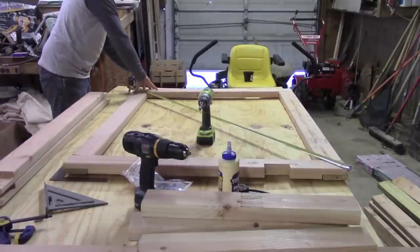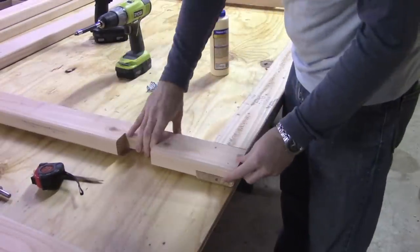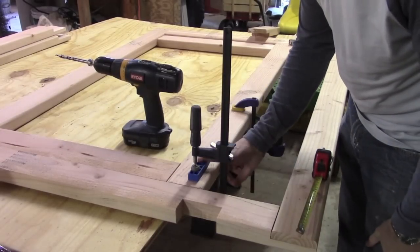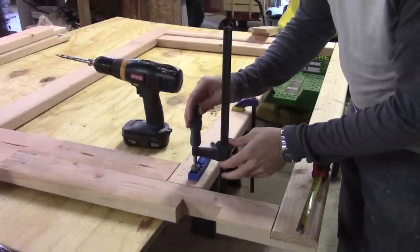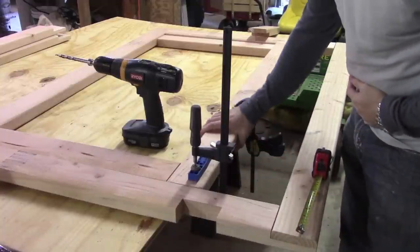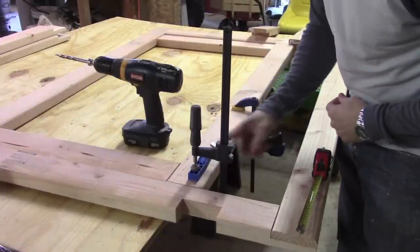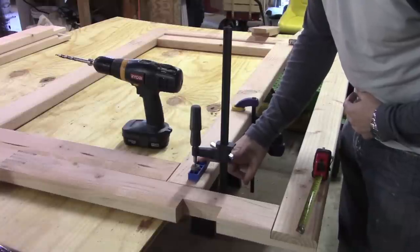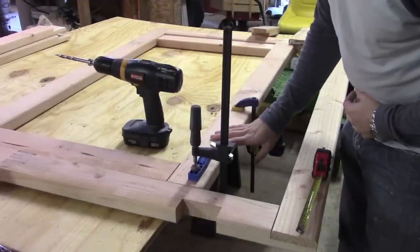We measured 67 and three-quarters inches on both diagonals — perfect. Next step is to attach our pocket hole jig and start drilling holes. Remember to secure the pocket hole jig with a clamp or vice grips, and secure your project to your work surface. We only have a single pocket hole jig, so it'll take a little while, but we're going to drill all of our holes and screw everything together.